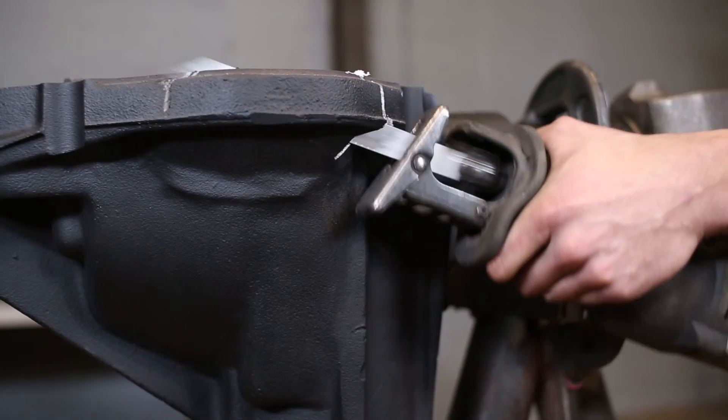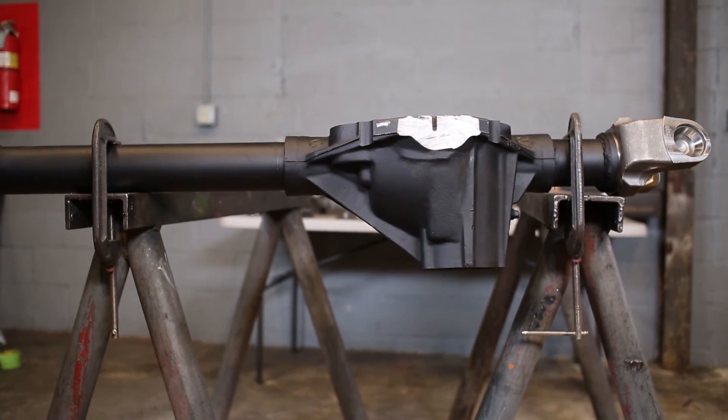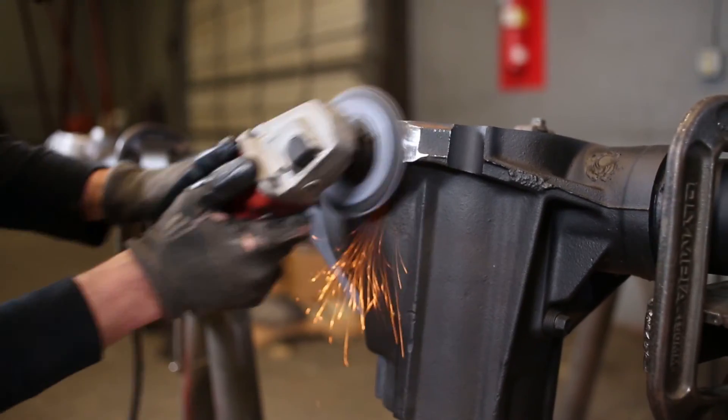With a new blade, it'll take about 10 to 15 minutes, depending on how good you are with a saw. And once you're done with that, you'll get a good soft pad on a grinder, and you can clean up around the edges around where you made your cut.